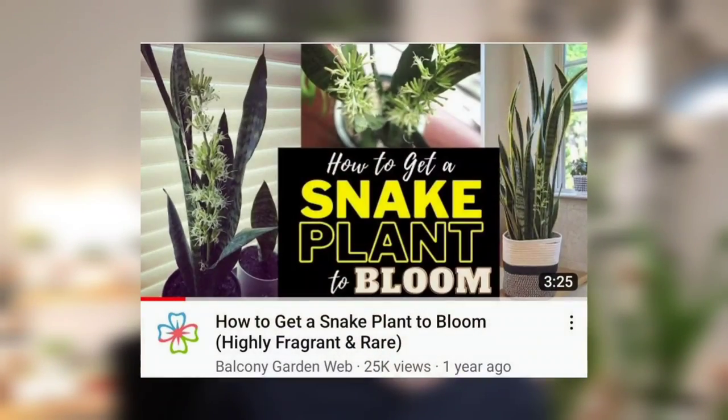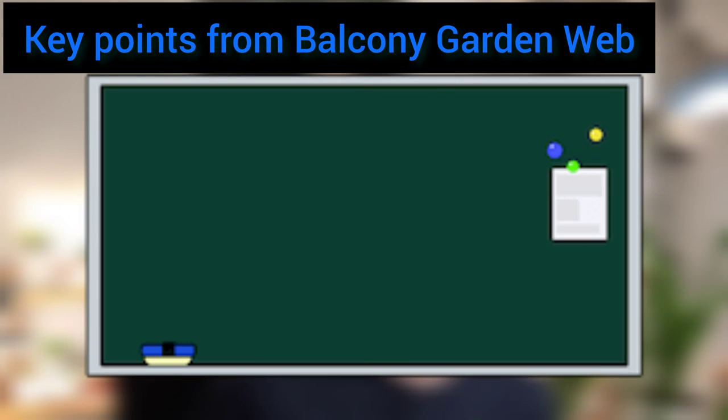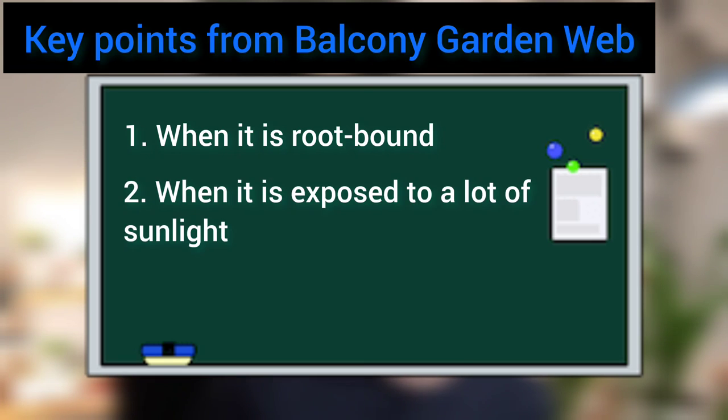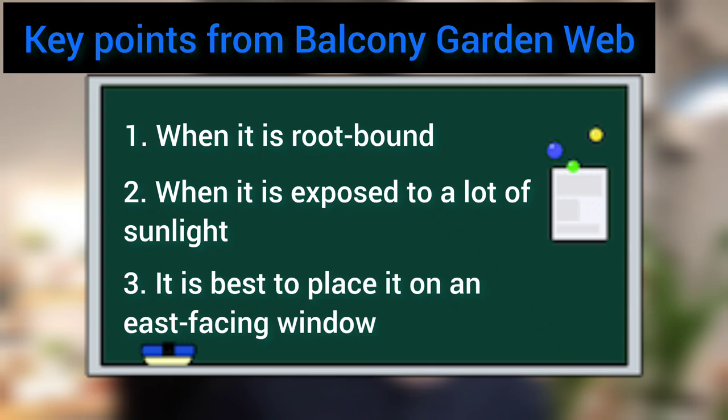The title of the first video I watched is 'How to Get a Snake Plant to Bloom' from Balcony Garden Web. In this video, it said snake plants flower when they are in a root-bound stage and when exposed to a lot of sunlight. It also mentioned the best bet would be placing the plant on an east-facing window.